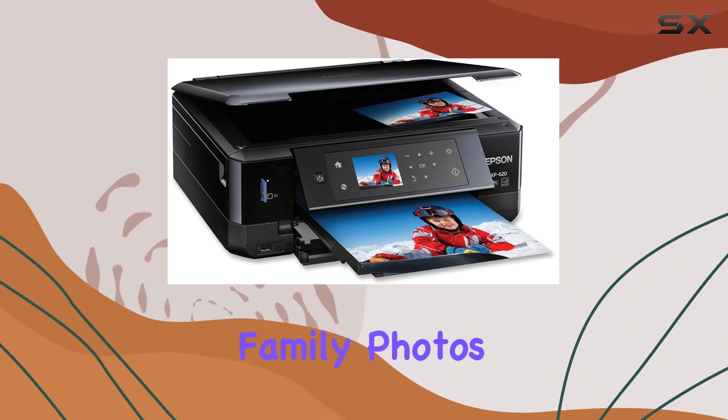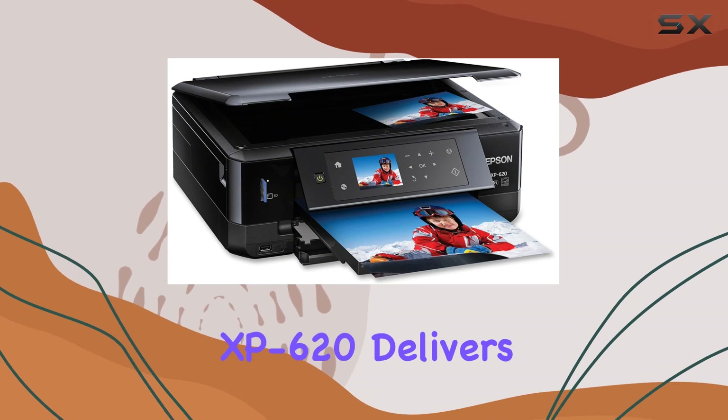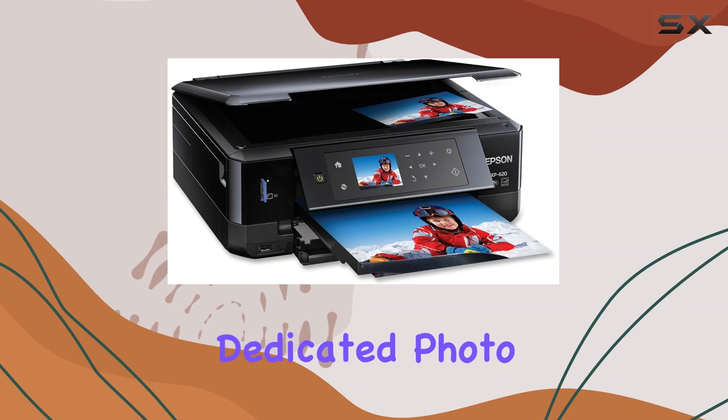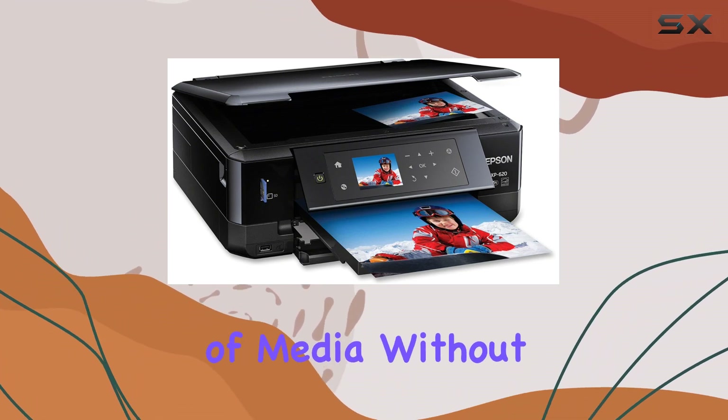Whether you're printing family photos, important documents, or custom CD-DVD labels, the XP620 delivers vibrant, high-quality results. The dedicated photo and CD-DVD trays make it easy to switch between different types of media without hassle.